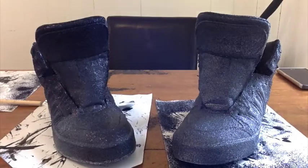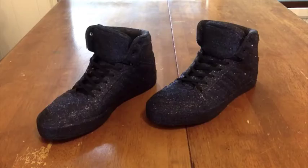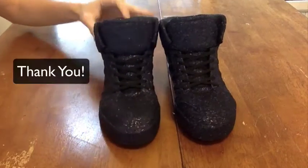Let the shoes dry, maybe for an hour, and you have your amazing shoes ready to wear. Thank you!